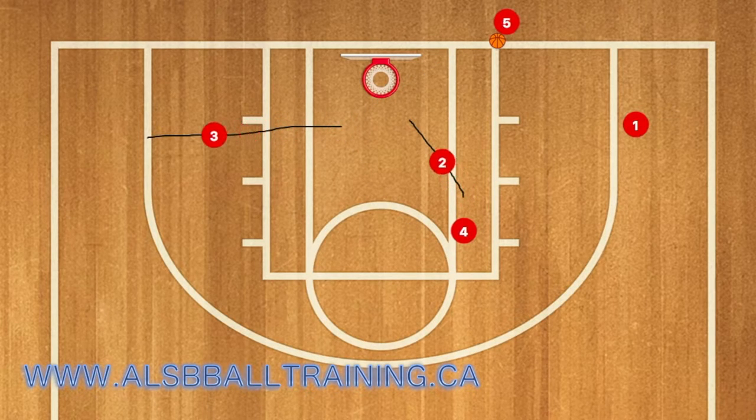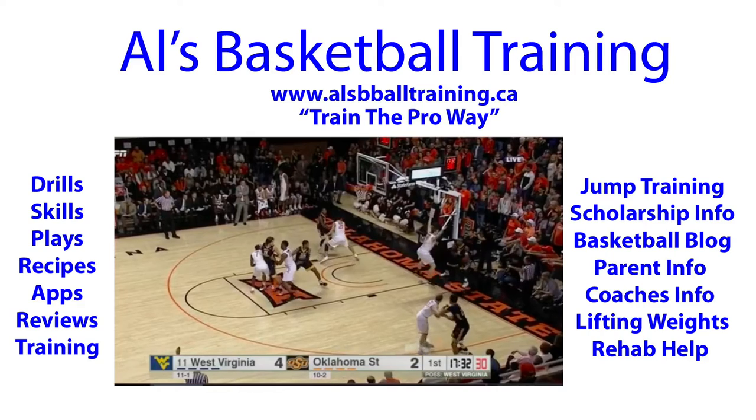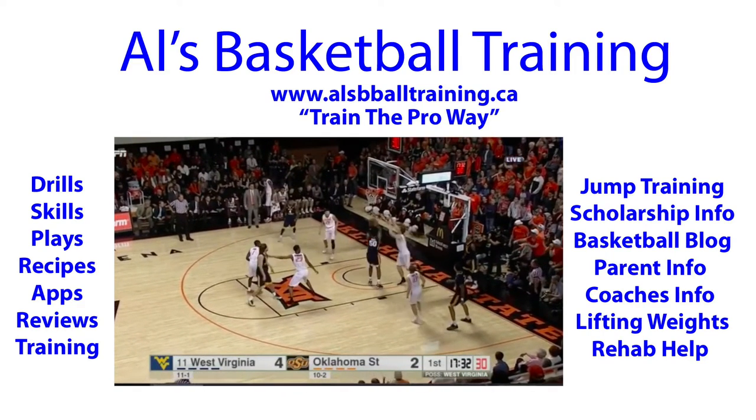Two will then sneak down and try to get open in the post for the pass, which will then lead into a layup or a dunk. This play works best against a man-to-man defense, not so much against a zone, even though it has been run against a zone before.